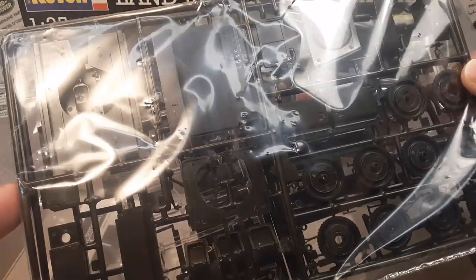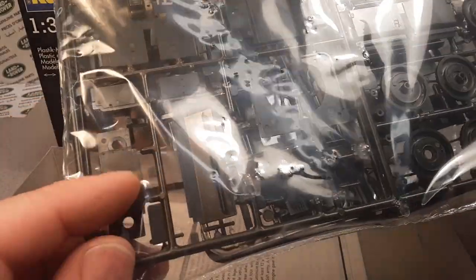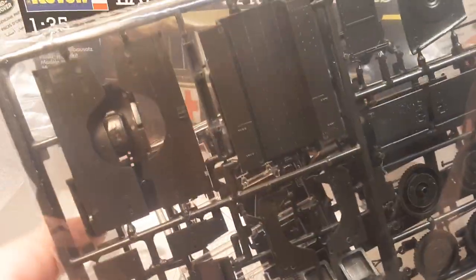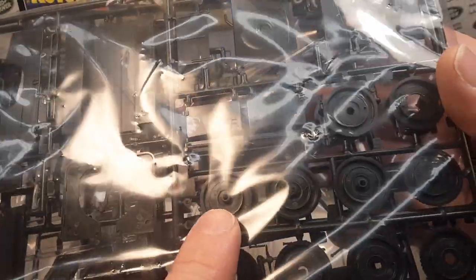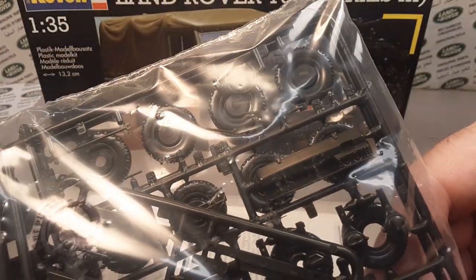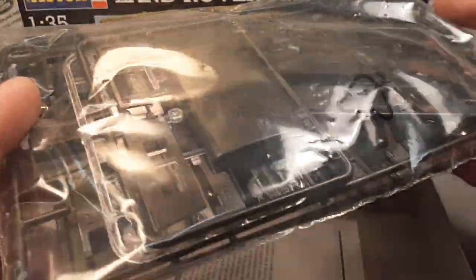Maybe someday on the channel we'll put this together. This is the backside and you can see the front grill. You have to build the whole thing — it's all in flat slabs, kind of like the real Land Rover. You've got to build it with a screwdriver and crescent wrench. Front wings, and the tires are all plastic — there are no rubber parts in this piece.